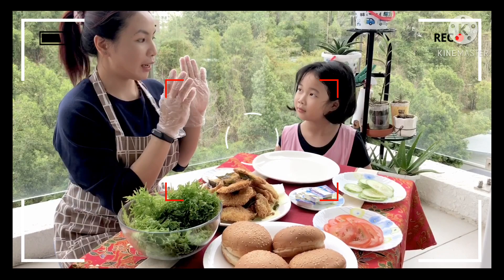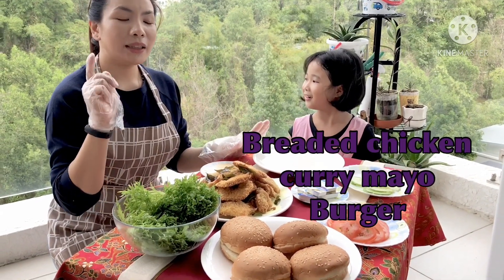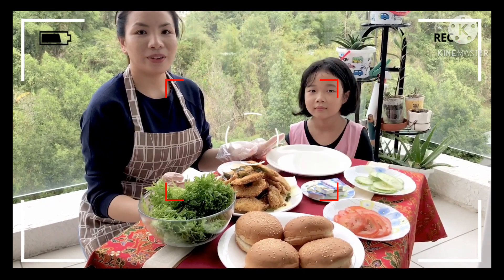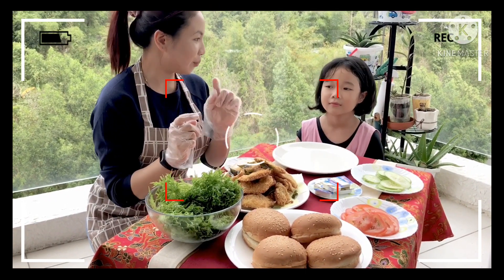Kami sama Kalista buat burger. Breaded burger. Chicken karimayo. Okay. Jom, kita start.